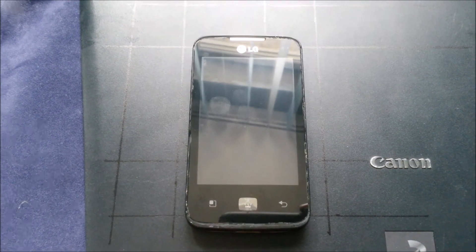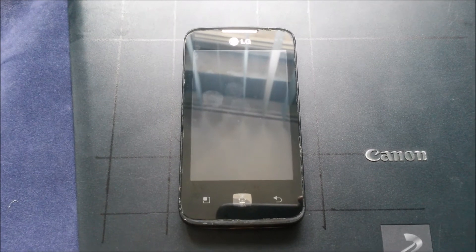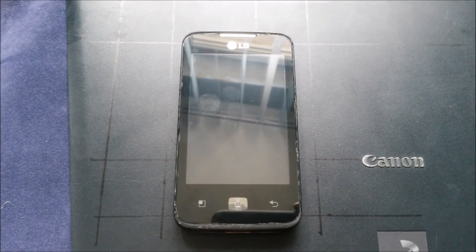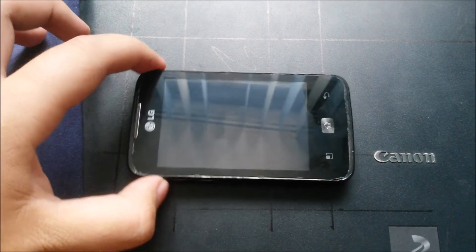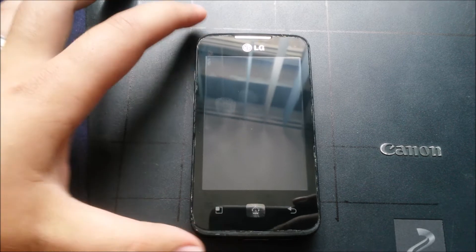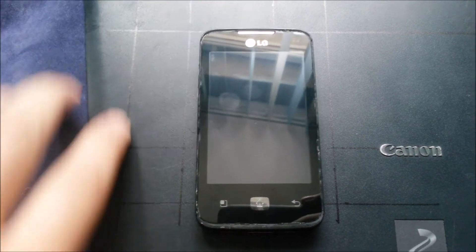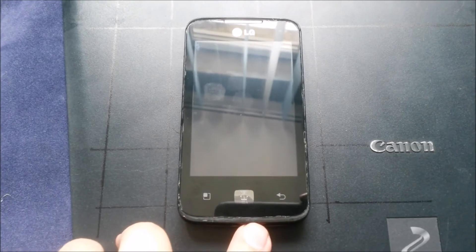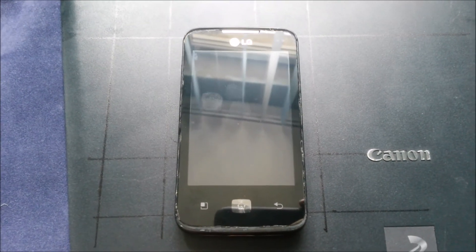It's not worth buying another touch screen for it, so he was not using it. He gave it to me and I gave him in return an old Nokia phone for emergencies. So I got the idea to transform this into a weather station with the WeatherWise application. I've installed CyanogenMod 7.2 on this phone and it has an option to keep the screen on while charging, so this phone will always be connected to power and the screen will remain on with the weather station app.